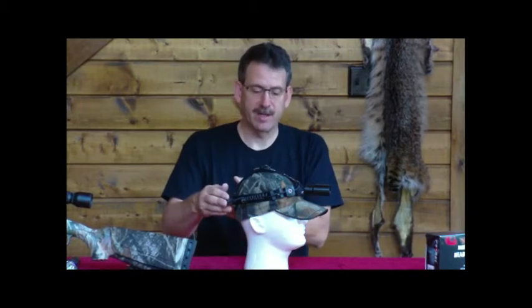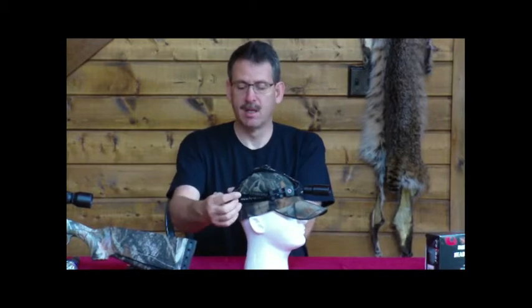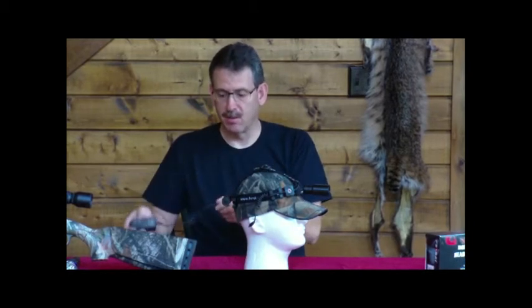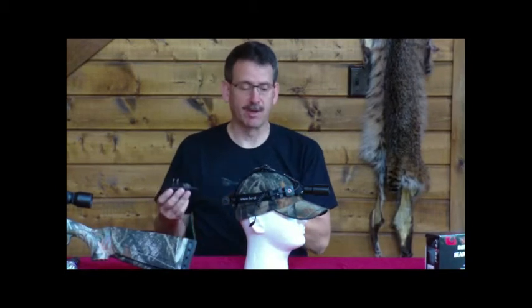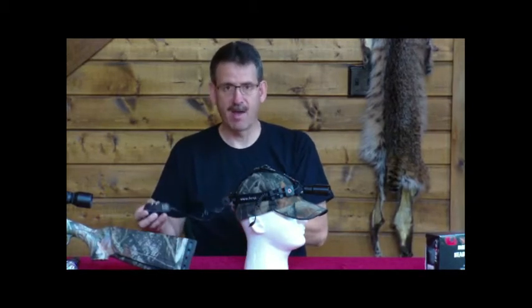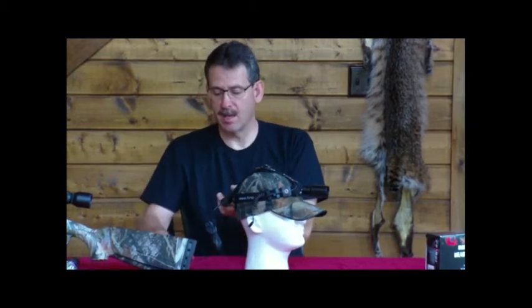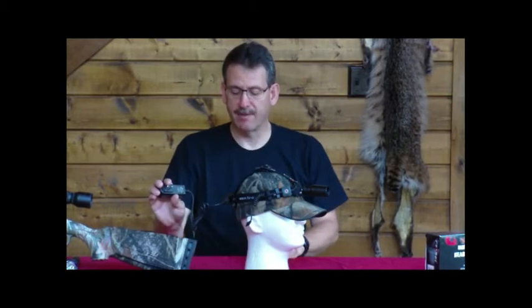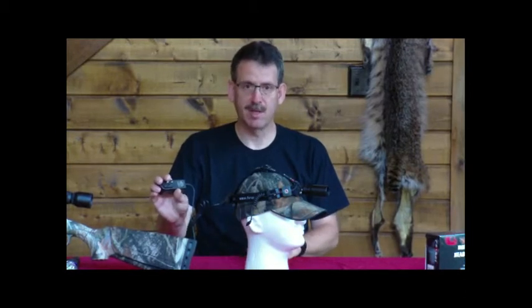Another unique feature of the headlamp is that you can charge the battery right in the headlamp housing. You just unplug the plug that goes into the battery housing, and you have your charger which plugs into the wall. We do have an optional car charger, but with the battery life being so long, there's really no reason you'd ever need to charge it in a car unless you're hunting at a camp without electricity. This just plugs right in, and after the battery is almost completely drained, it takes about four and a half to five and a half hours to completely charge the battery back up again.